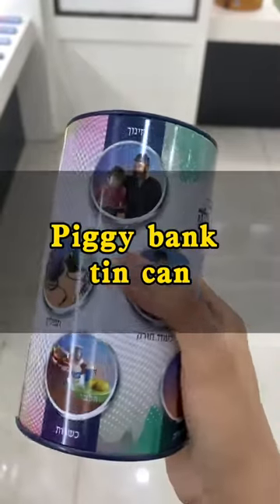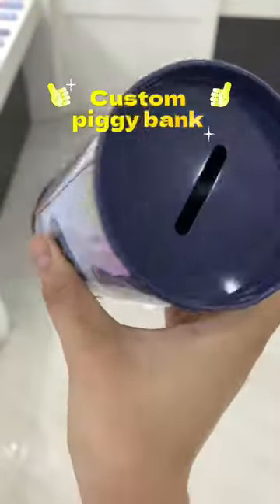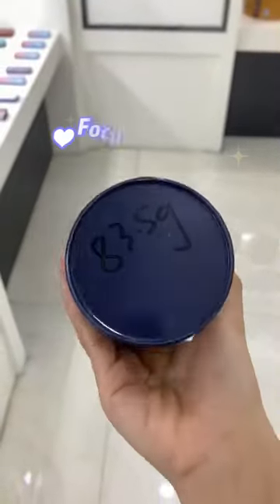This round money tin box, made of high quality tin plate, is sturdy and durable. It can be used as a gift for children and friends, as well as decorations for various occasions.